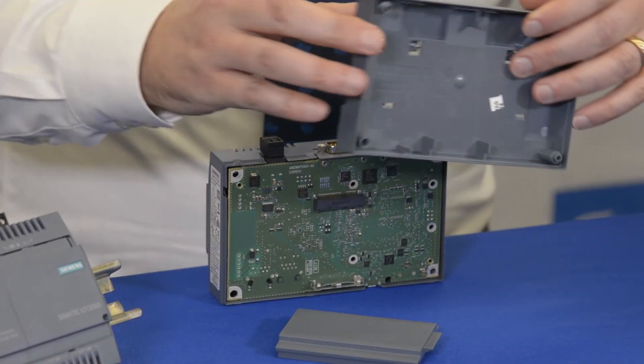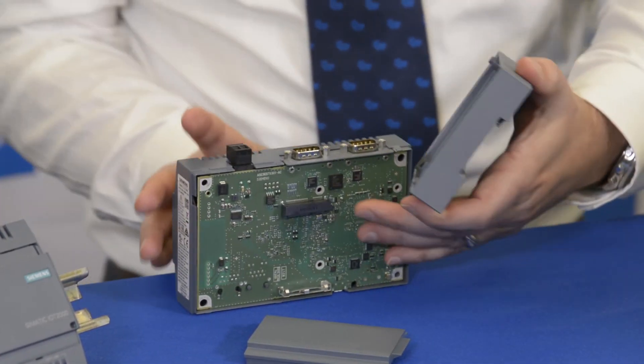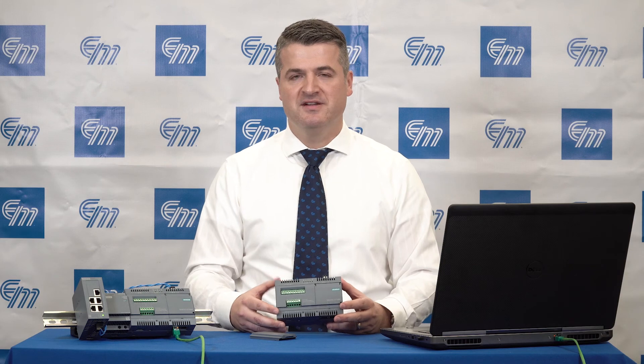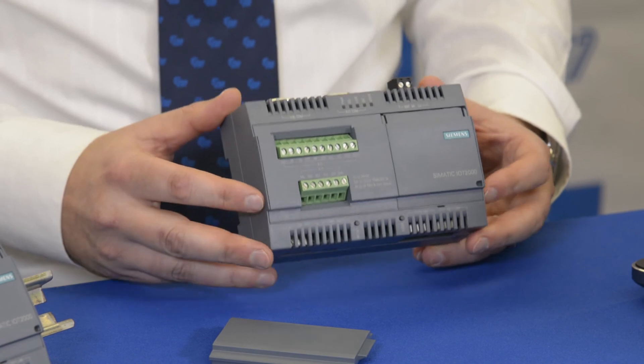The cover itself on the unit has a couple of knockouts where you can mount your wireless antennas. In summary, the IoT 2040 is a flexible, expandable, low-cost, intelligent gateway for IoT solutions.